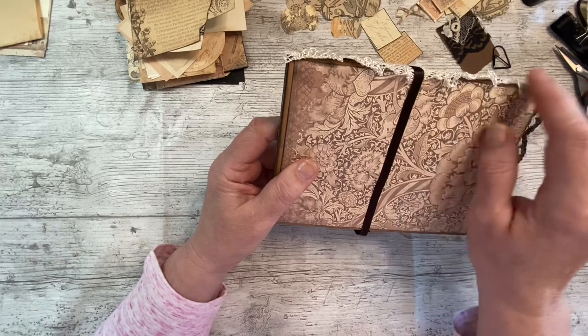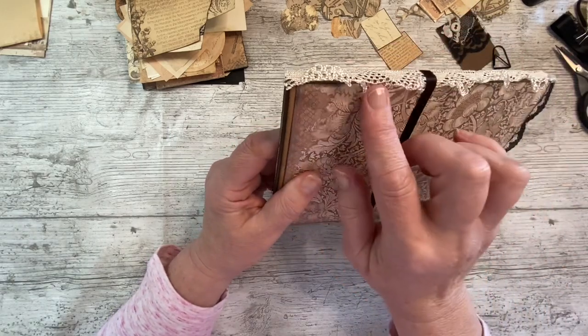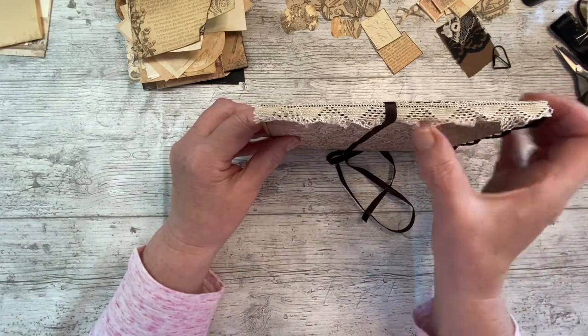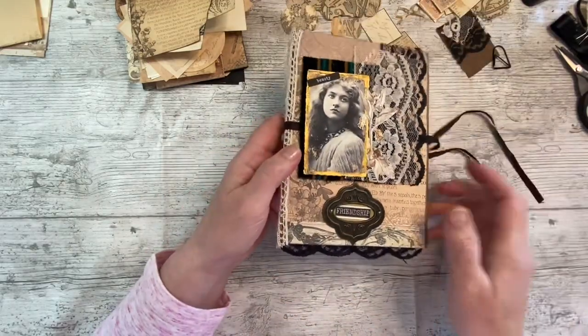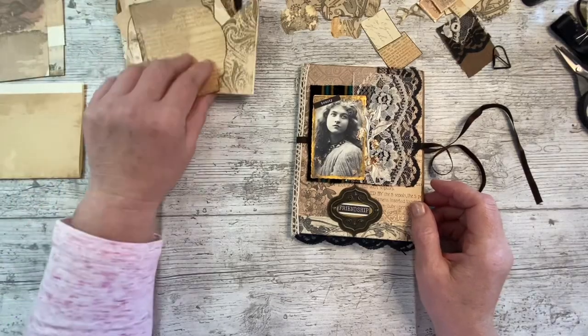It is glued on the spine but I haven't glued the frilly bit on the back. I often can't decide with this whether to glue it down or not - I do like it frilly. If you glue it, it goes flat, so I'm just going to leave it like that for now. This part is glued on and I've got lots of bits and pieces here ready to play with.